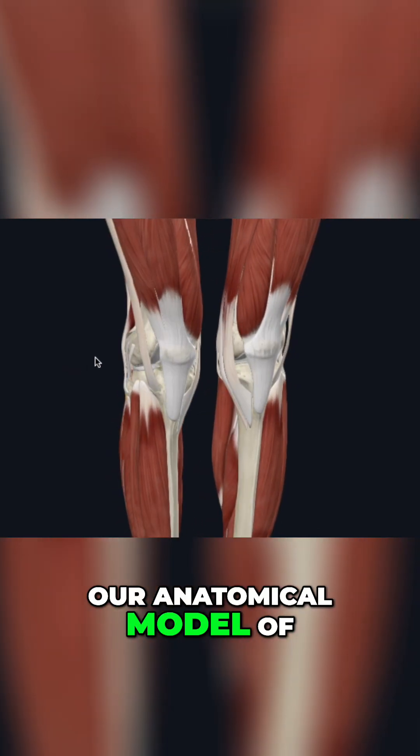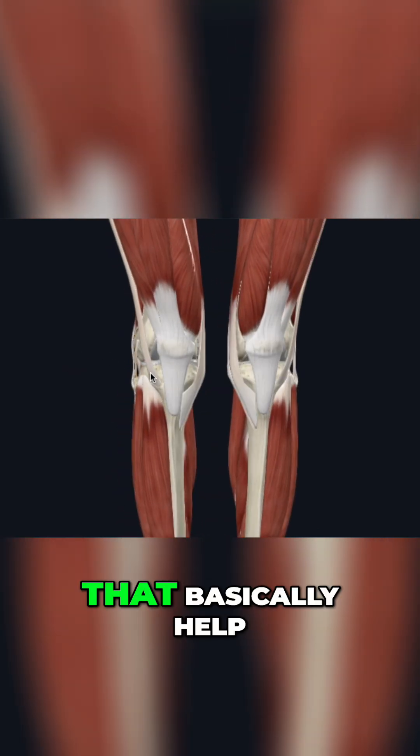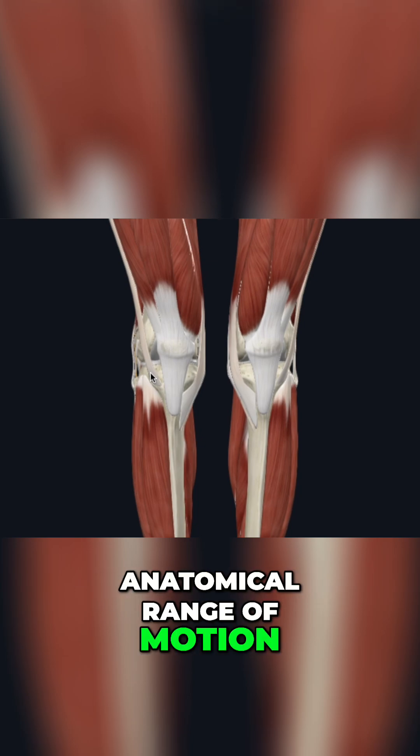If we take a look at our anatomical model of the knee joint, we have so many things that help support that knee joint — that basically help restrain it from moving outside of its anatomical range of motion.